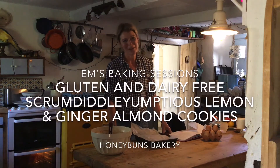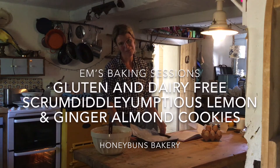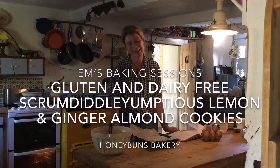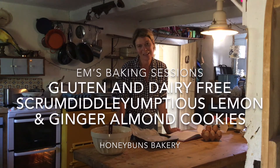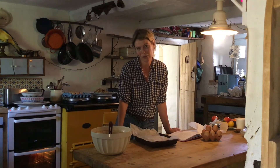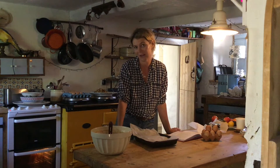Hi, I'm Emma from Honeybun's Bakery in Dorset and welcome to another one of our Honeybun's Bake-along videos. Today I'm going to do the gorgeously named Scrum Diddly Umptious Cookies, and these are in our archive — Honeybun's Recipe Archive. We used to make them; it's 2021 now and we made them up until 1999, and they're gorgeous.